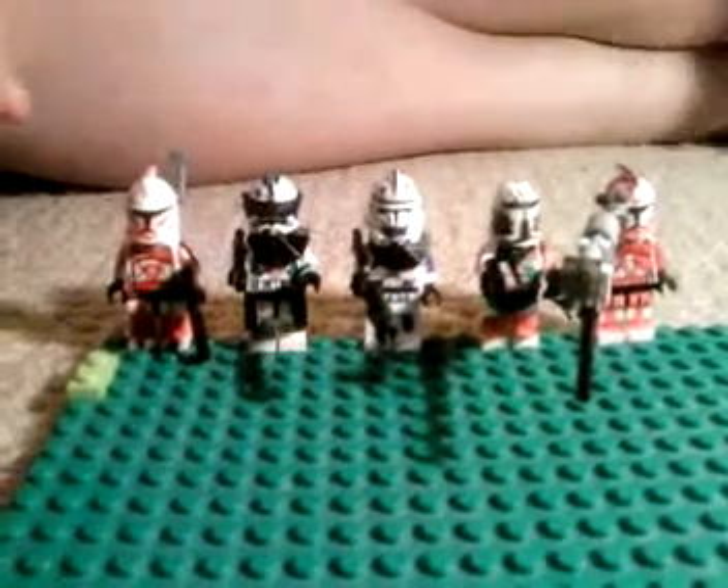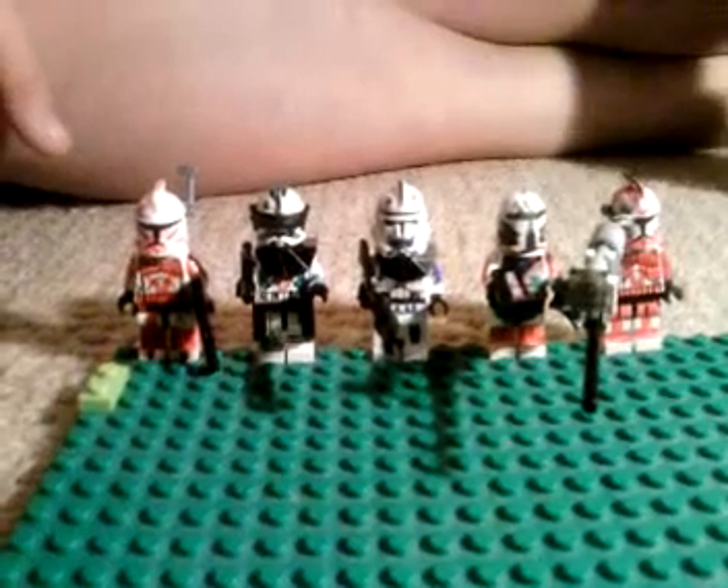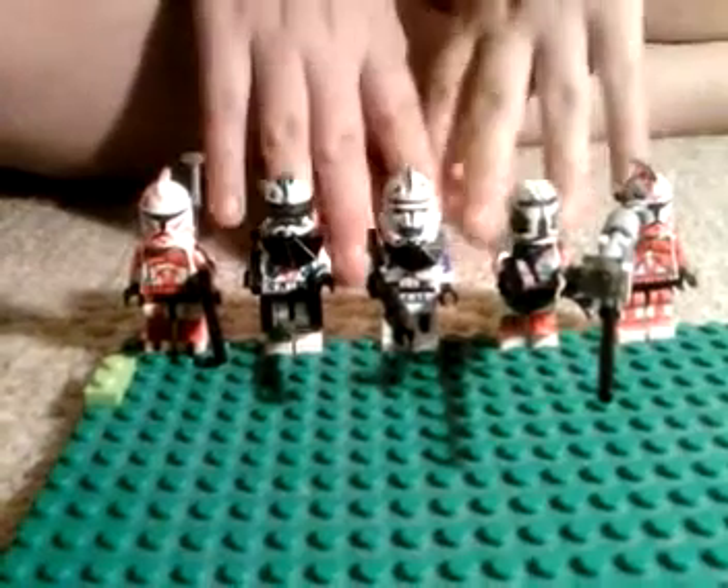Hello YouTube! Today I will be doing two things: showing how to make a Lego Bionic leg and showing off these custom clones.